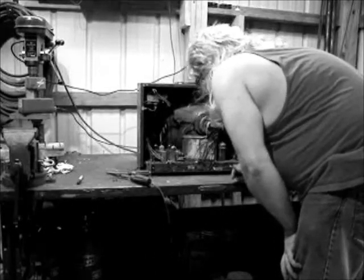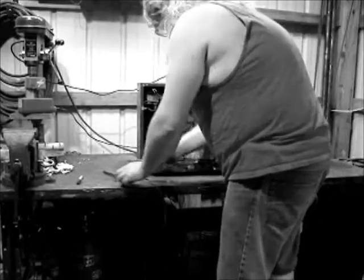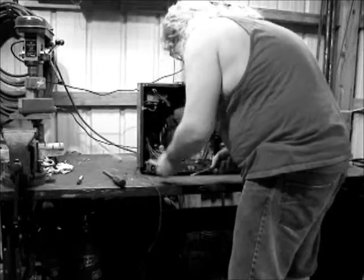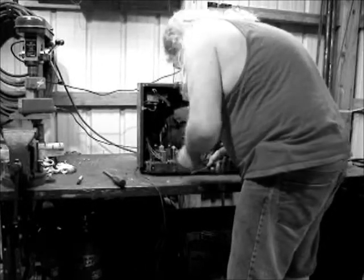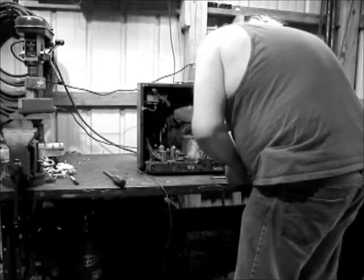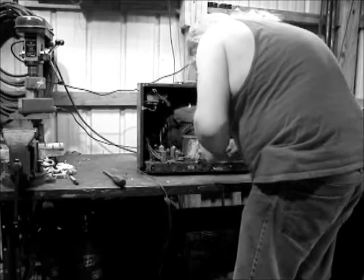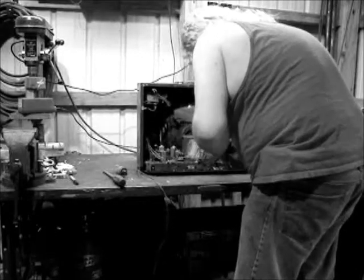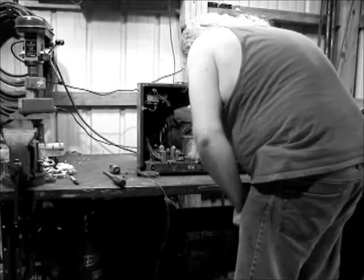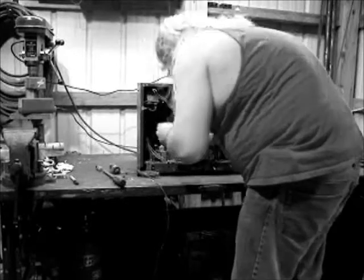What are you thinking now? I don't know. I'm not sure you're qualified to fix this, Daryl, just from what I've seen so far. Now, you be careful. The last time you was poking around in there — Daryl, you can't just be taking out them tubes. The TV needs them. I really don't think you know what you're doing. Maybe you ought to take it to somebody who can fix it. Maybe you ought to just take it back to the dump.